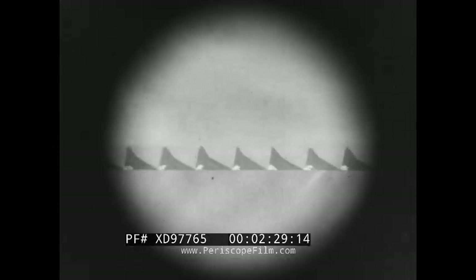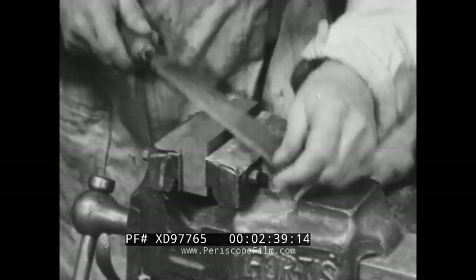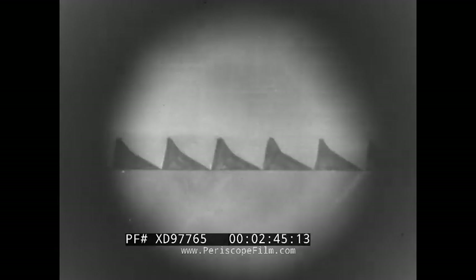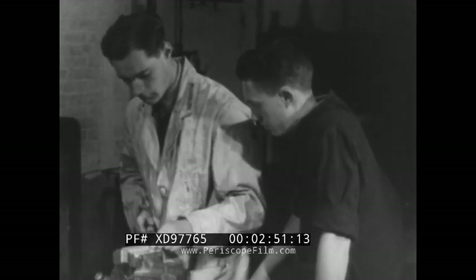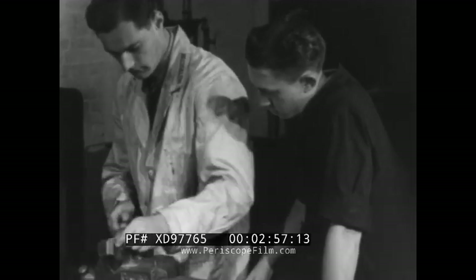This is because the teeth of the file all face towards the tip. Here is a section of a file. Notice how the teeth can cut away the metal only on the outward stroke when the file is moving away from you. As you bring the file back, the teeth slide over the surface without cutting. This is why the left hand only guides the file, leaving the right hand to provide all the pressure.